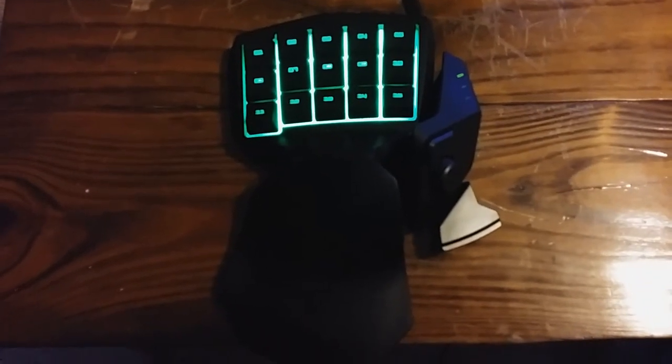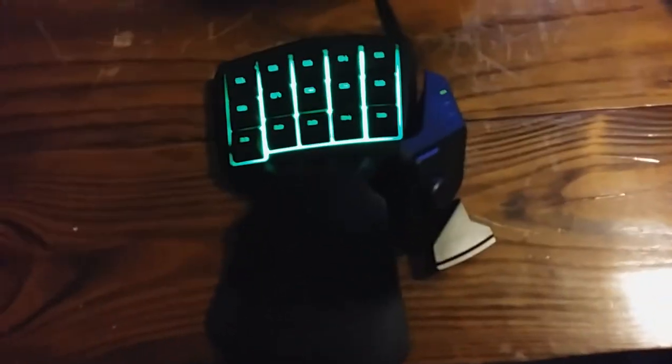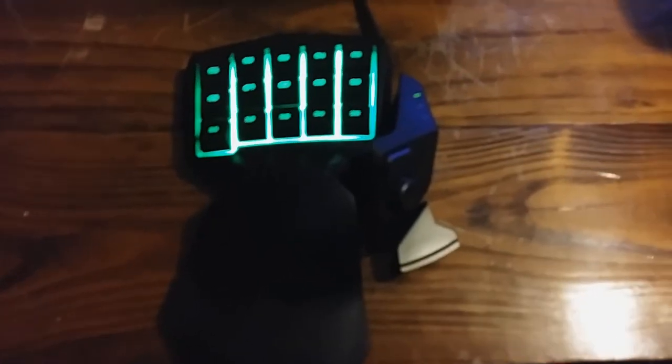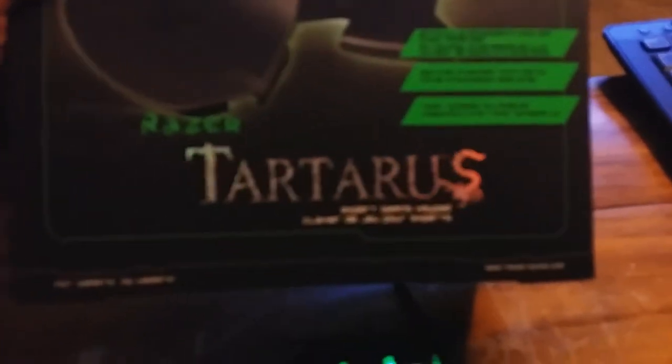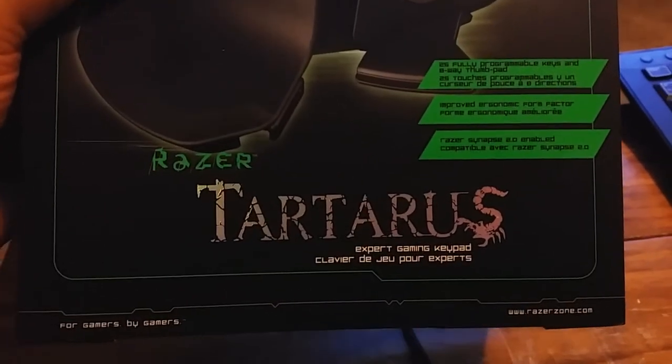Hey guys, this is Jose with a product review. This is a keypad from Razer — there it is, that's the product name. It's a gaming pad and it really works out.